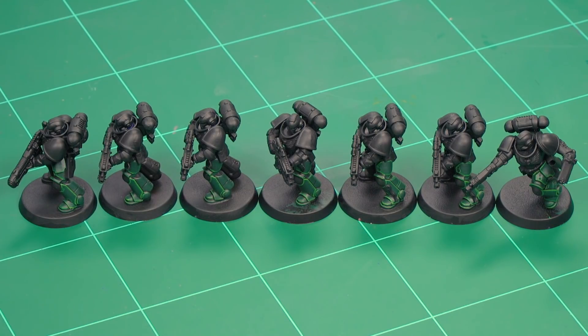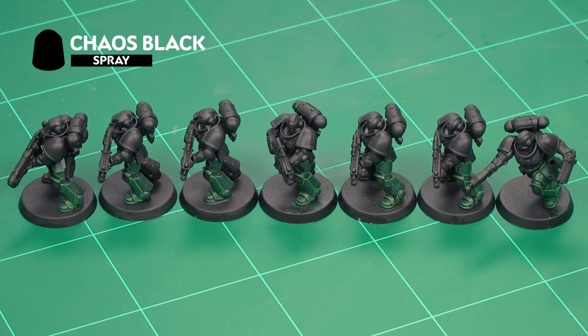To demonstrate, we've got some intercessors, a hellblaster, and an assault intercessor here, which we've undercoated with Chaos Black. We've painted the left leg up to a parade standard as if it were a Dark Angel — of course you'll have painted the entire miniature at this point; we've just done this quickly to show you how it works. The first one we're going to look at is the third company.